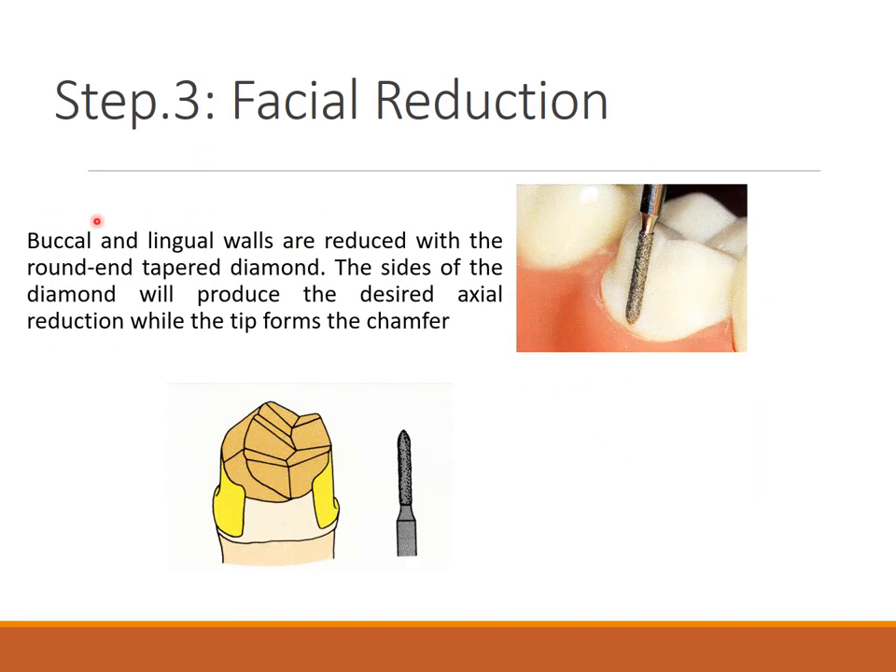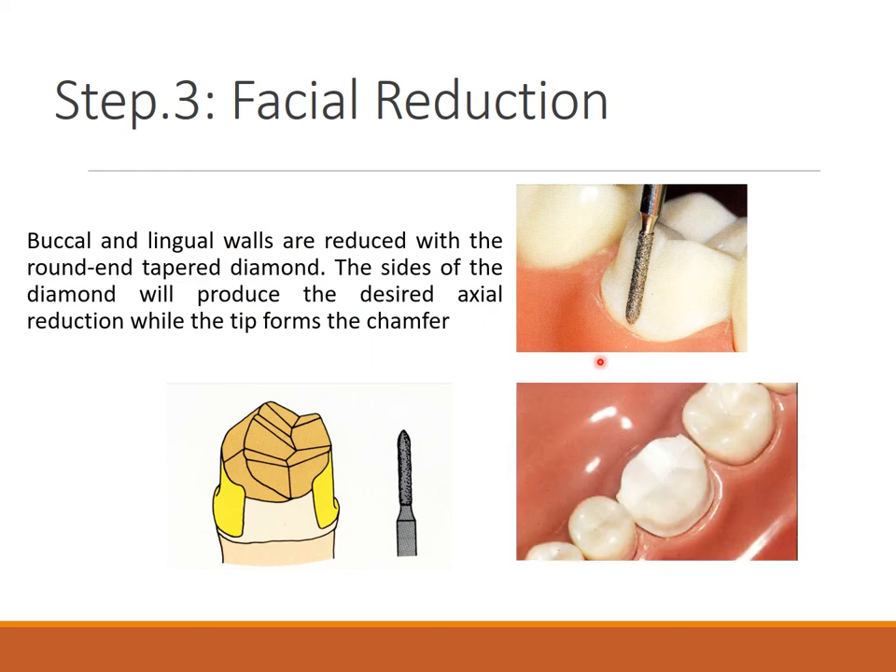Step three is facial reduction. Buccal and lingual walls are reduced with round and tapered diamond. The sides of the diamond produce the desired axial reduction while the tips form the chamfer. Whichever finishing line you need, use the appropriate burr. Buccal and lingual wall reduction follows the inclines — you are not creating new anatomy.